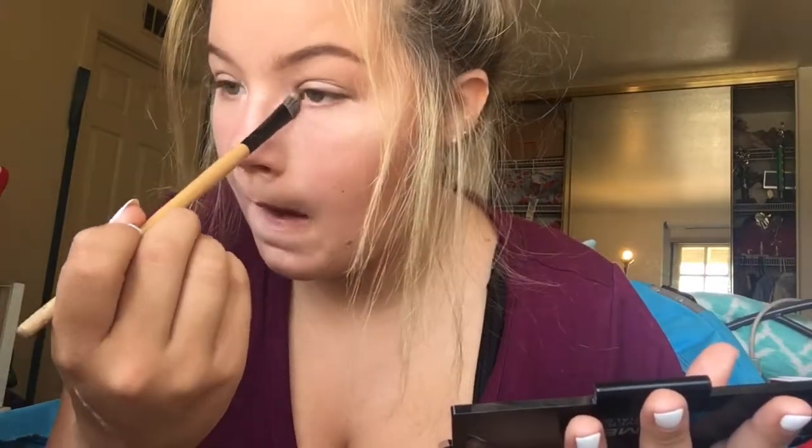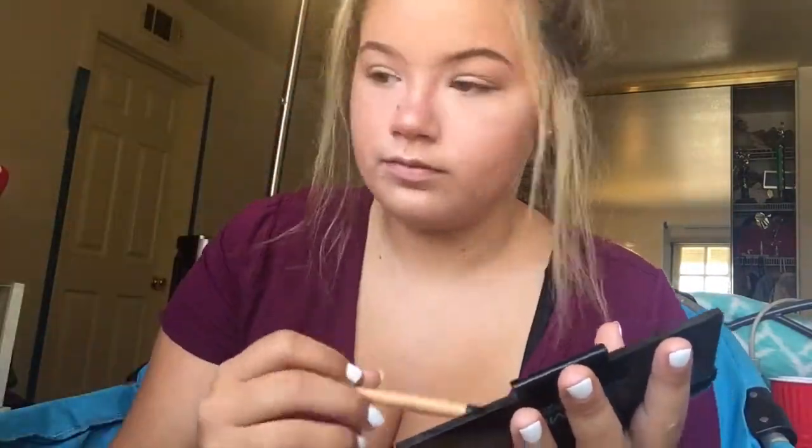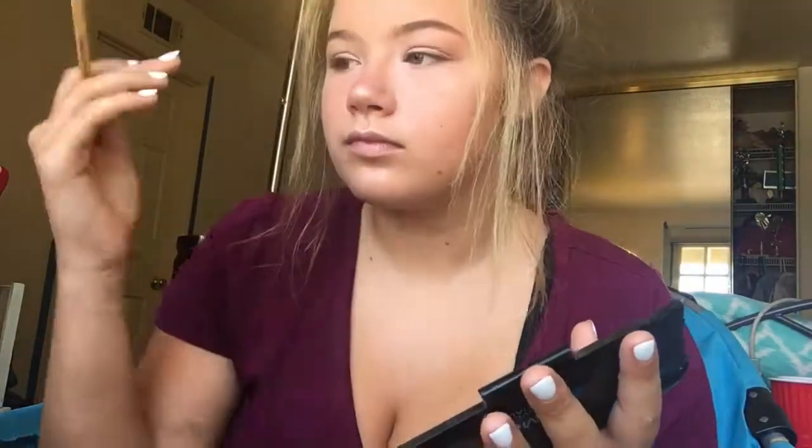Going back in with Heartbreaker, I use that to define my crease, and I use a fluffy blending brush doing a windshield wiper motion in the crease. Next, I'm going in with the Makeup Essentials Palette and I'm using the white color in the middle, putting that in my inner corners just to brighten things up.